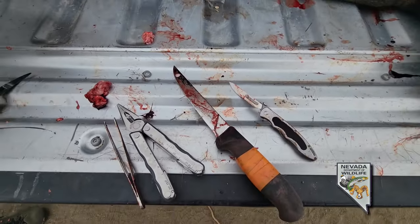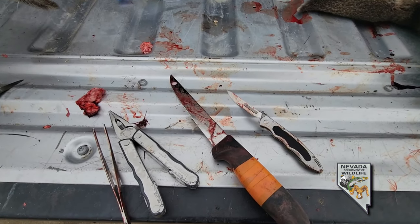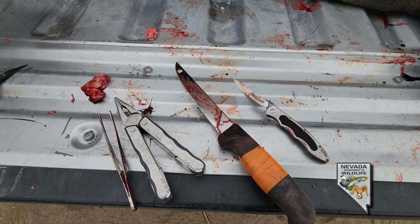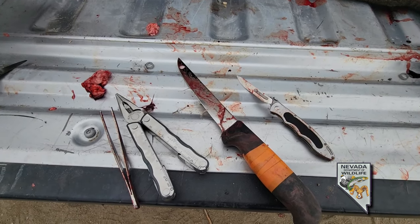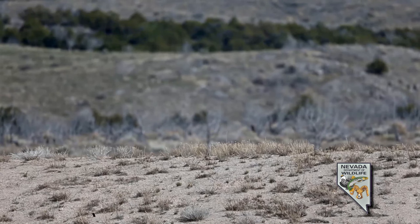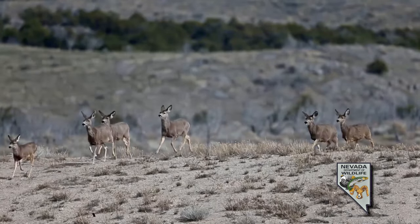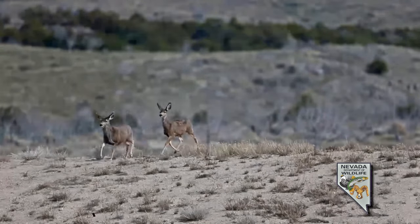Once you're done taking your CWD sample, clean off your tool. To kill all the prions, soak it in a 40% solution of household bleach for at least 5 to 10 minutes. Thank you again for helping us with CWD surveillance — your participation is invaluable and we really appreciate all you do for Nevada's wildlife.